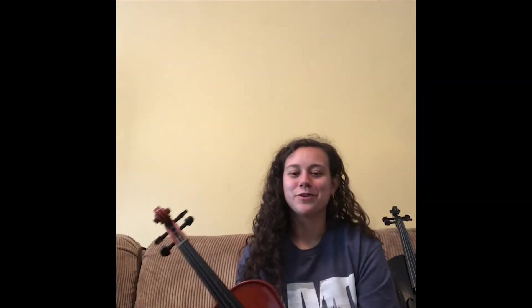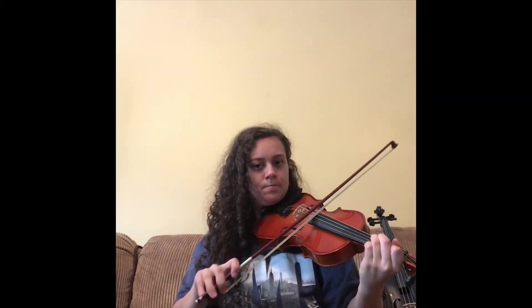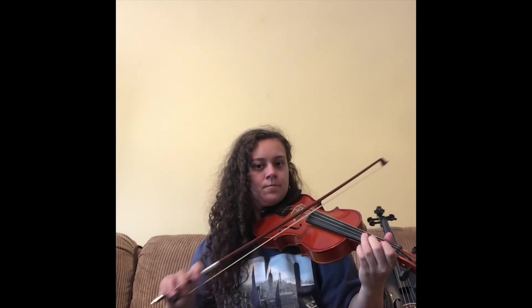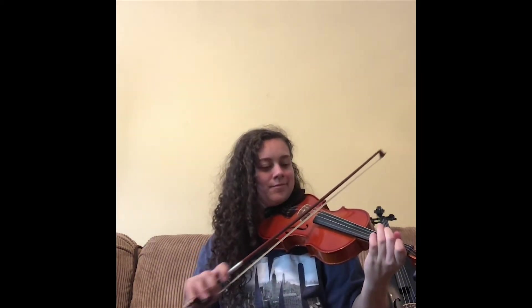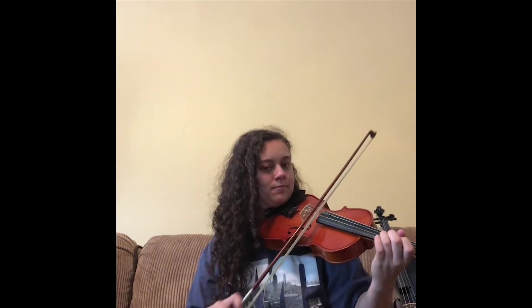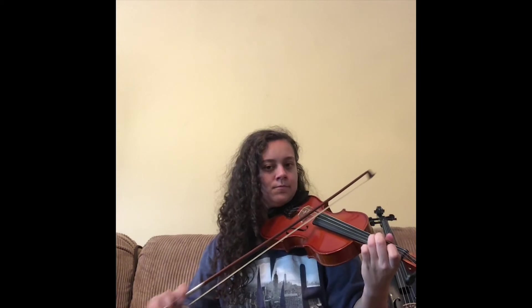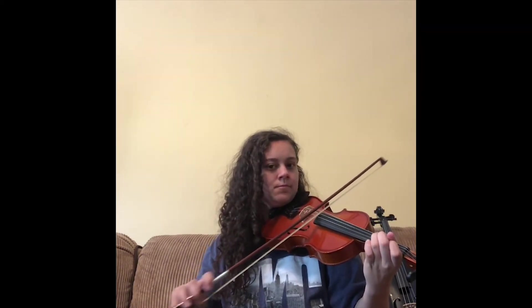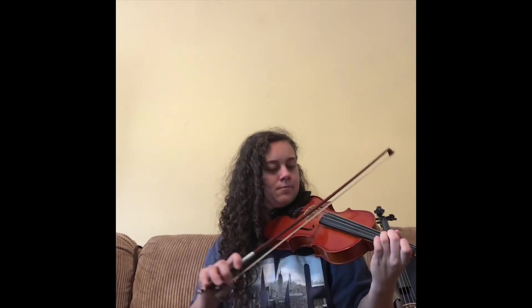So now I'm going to play a song for you guys. So yeah, now you know all about the viola and the way it works.